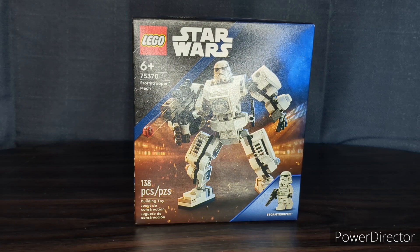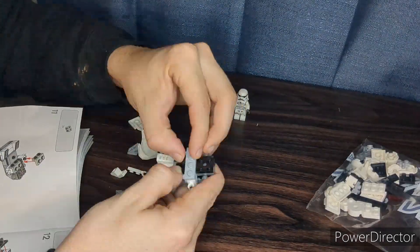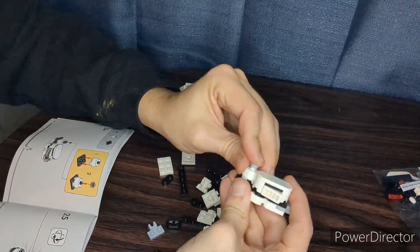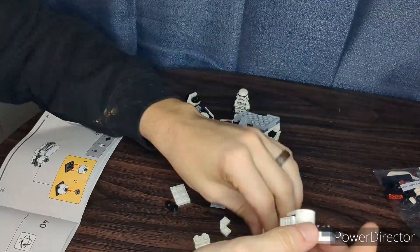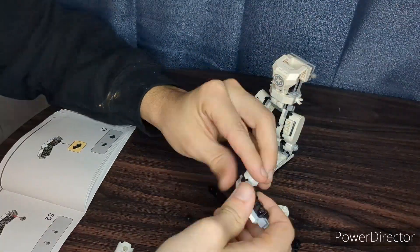The first step of this process is going to be actually building up this set, so let's go ahead and do that now. This set overall was not bad at all to build — it was actually a pretty fast and pretty fun build, and I'm very surprised it came in three different bags. You got the torso and the minifigure in the first bag, then the legs in the second, and then the arms in the third.